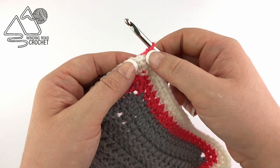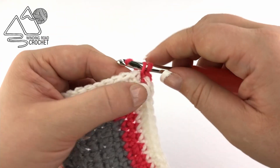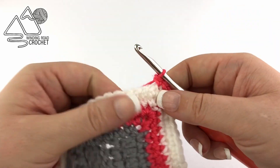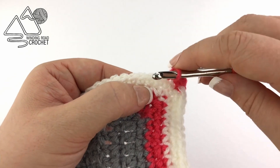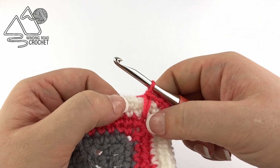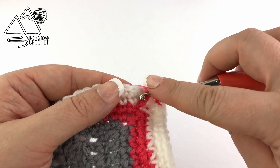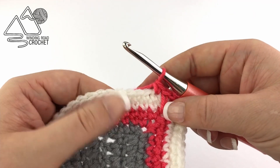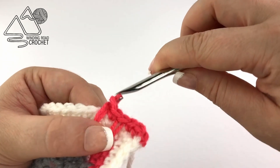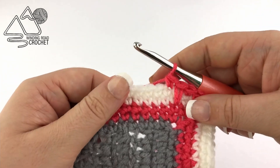To do this row we're going to chain one and again work two single crochets into the very first stitch — our corners will not change on this row. Now work a single crochet into the next stitch. Then we will work our first spike stitch, working into the corner at the very bottom of our white rows. Just push your hook through that stitch, yarn over and very loosely pull up a loop, and complete your single crochet. Single crochet into the next stitch, then move over two stitches and make another spike stitch. Single crochet into the next stitch and continue repeating this all the way across.